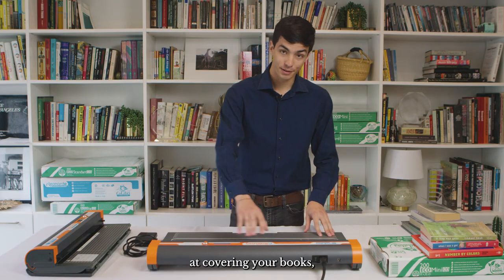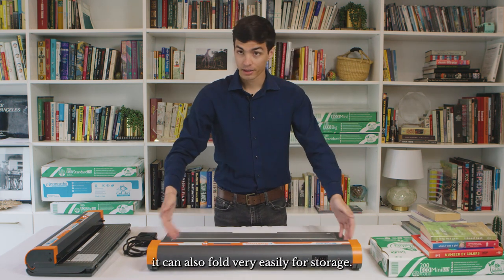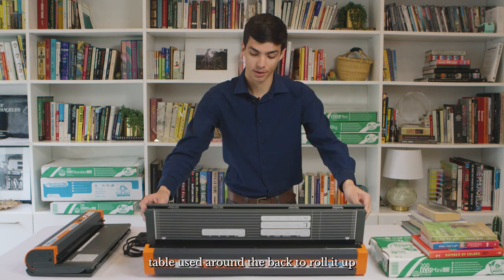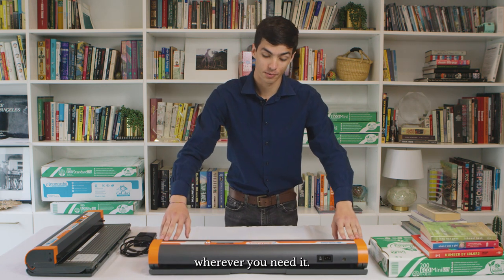In addition to just being good at covering your books, once you've unplugged and turned off your Colibri machine it can also fold very easily for storage. You can just pick it up by the front table and use the rounded back to roll it up and back down, and now it's ready to store wherever you need it.